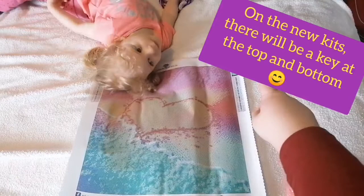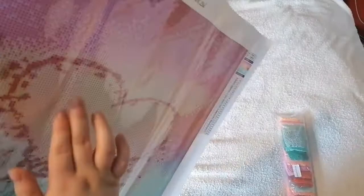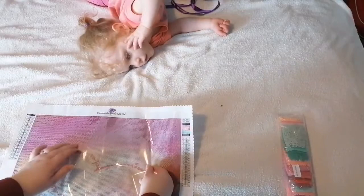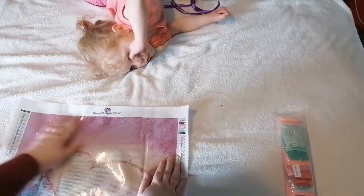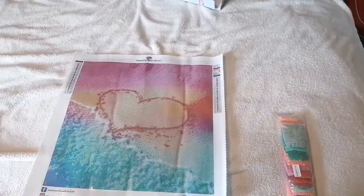The only thing I would say is I'd recommend putting a key one at the top and one at the bottom instead of both at the top. If you see these lines here, that's just where the cover is — it's not the canvas. If I peel it back, see that's fine, that's just where I've torn it. It's poured glue, so that will literally just flatten out as you work. The beauty of poured glue — very, very forgiving.